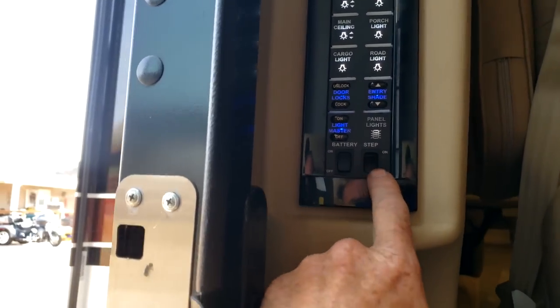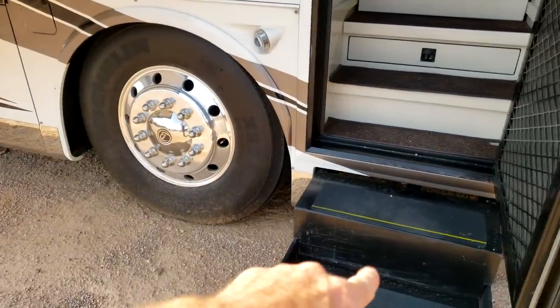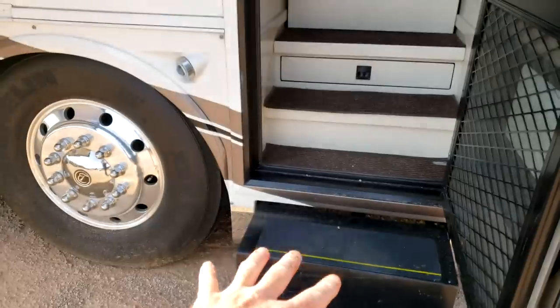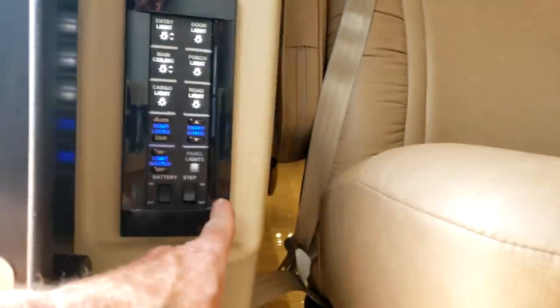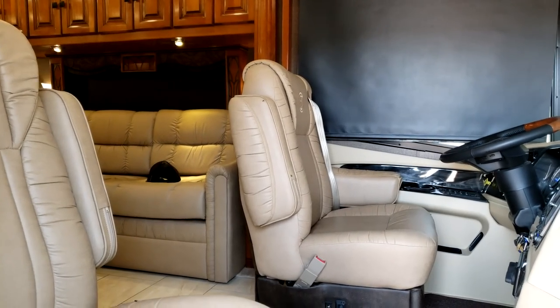This is your entry step. When it's in the on position, every time you shut the door the step retracts, and every time you open the door the step opens up. The ignition overrides that switch, so even if it were in the off position, if you have the ignition key on and the door is shut, the step should still retract.